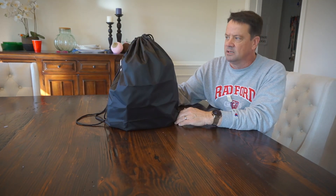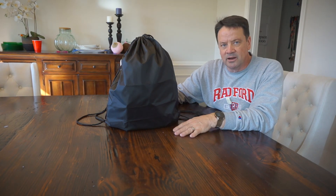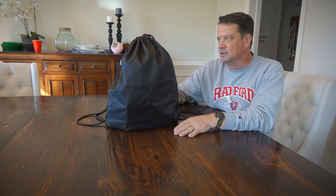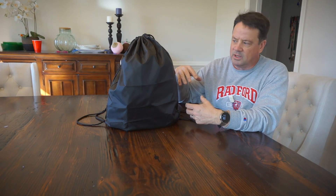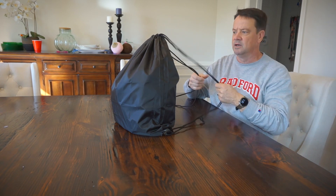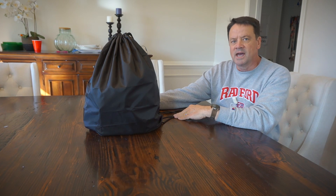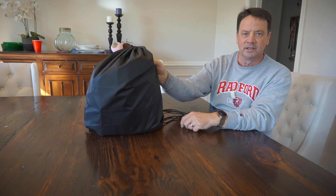I went with a nylon cinch sack because it's semi water-repellent, easy to carry, and easy to conform around bulky items. It's not compartmentalized — everything's just thrown in there — but in a pinch someone grabs it, picks it up out of the car, and can even wear it like a backpack. I got 20-liter cinch sacks off Amazon — nine dollars for two, so $4.50 apiece.